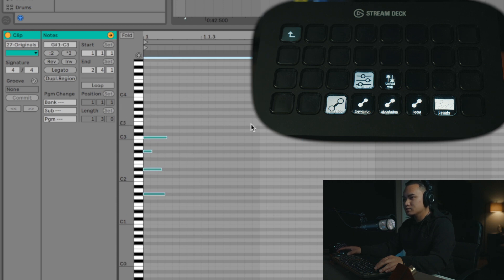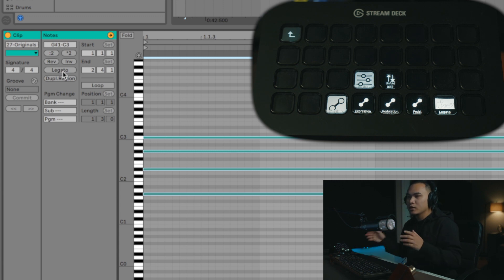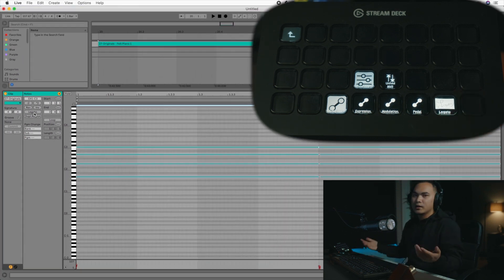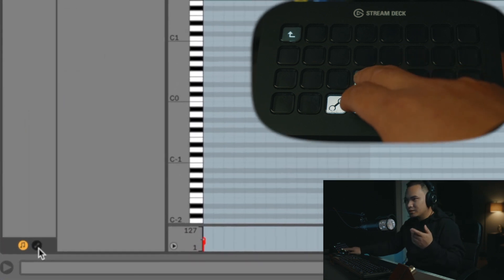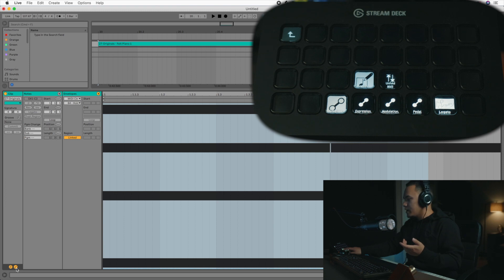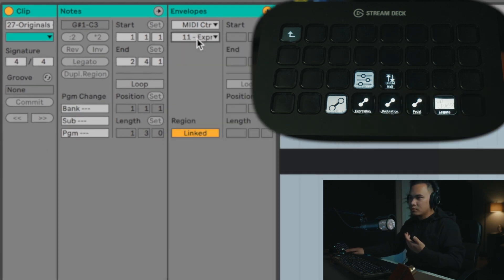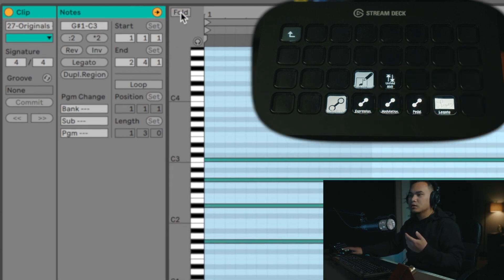All I have to do is highlight this, and if I want it to be legato, I have it mapped right there — all it is is just a mouse location. As much as possible, us producers want to get away from the mouse — that's how we actually get faster. With the same approach I can open up envelopes, go back to MIDI notes, see expression and edit it, edit modulation, edit the pedal, go back to notes, fold MIDI and then unfold — all mapped.